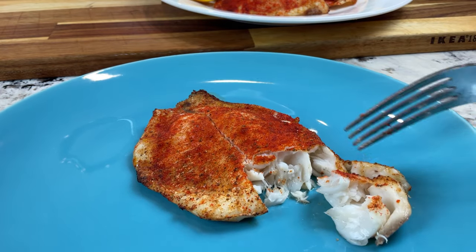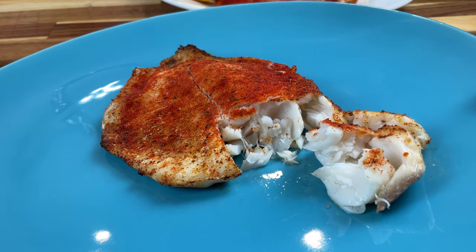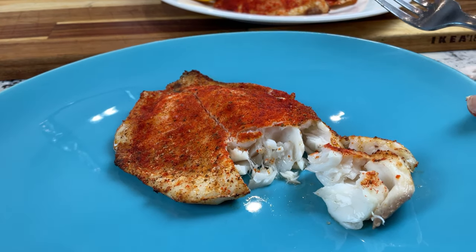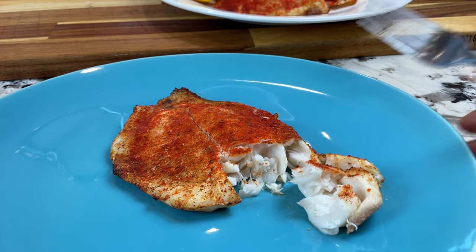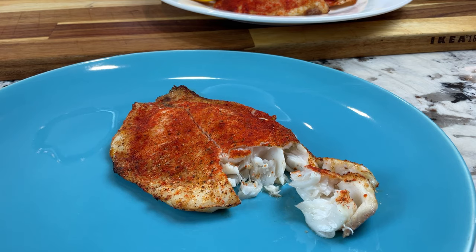It actually took less time to cook it in the air fryer than it does to thaw it. So there you have it — thanks so much for watching. Make sure to subscribe for more cooking from frozen recipes in the air fryer, and I'll see you next time.